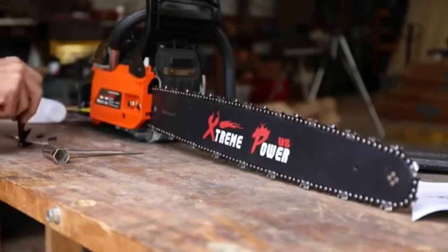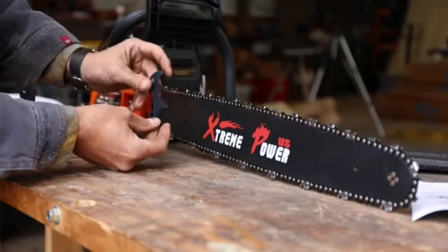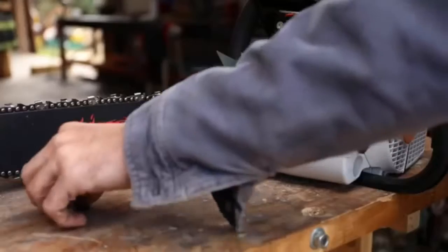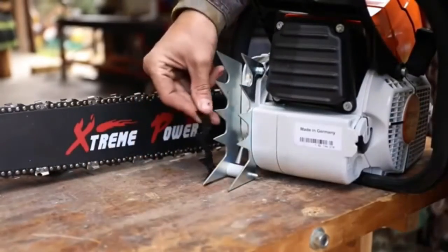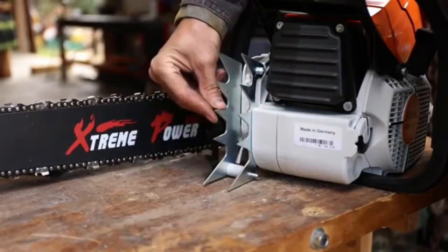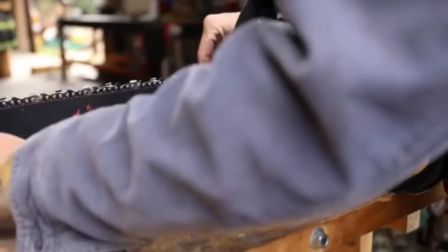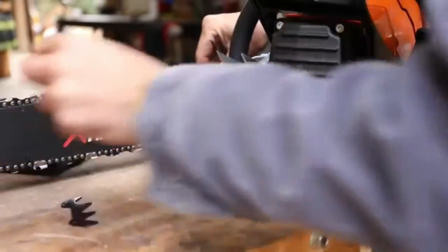All right, we messed up. We've got to put the log dogs on first. Look at that — that's a professional-size log dog right there. Let's compare that to the Stihl. Not quite the same. I've got to pull the bar back off because I forgot — we've got to put those things on first and then we can tighten up the bar and see if it starts.